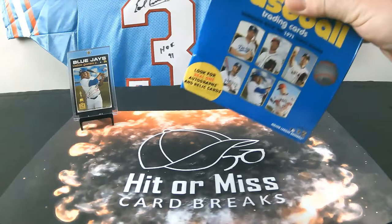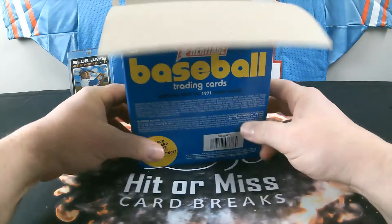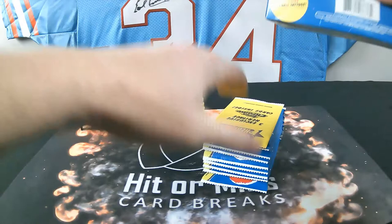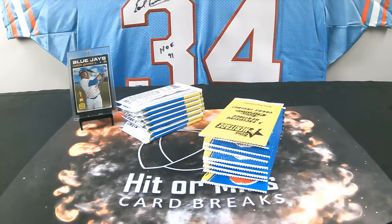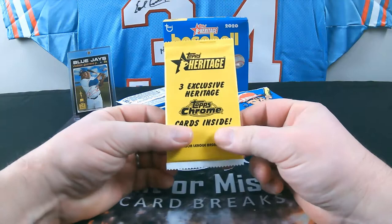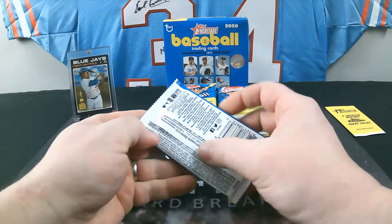Let's take our packs out — these boxes are heavy. Normally they waste a bunch of space in these boxes but this one is packed full. Back on top here are our three exclusive Chrome cards. As mentioned, they are all serial numbered, and I pulled a refractor in the first box I opened. We'll set that aside. We have 15 packs, nine cards per pack.